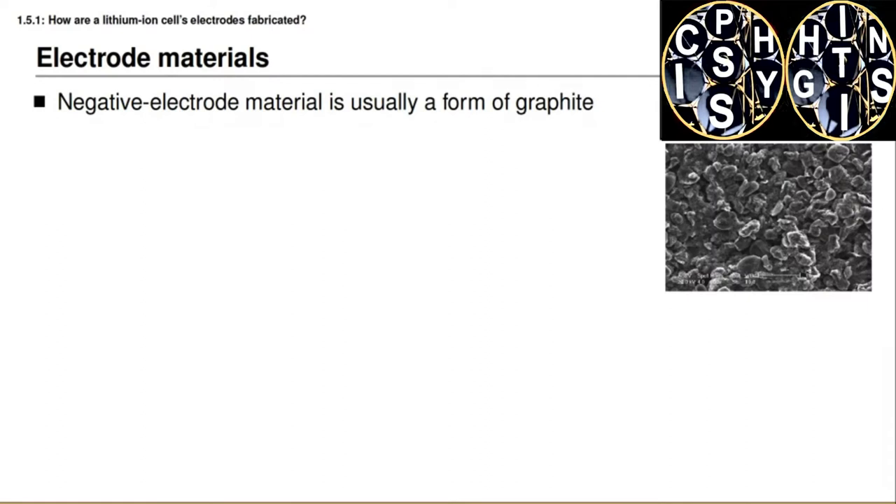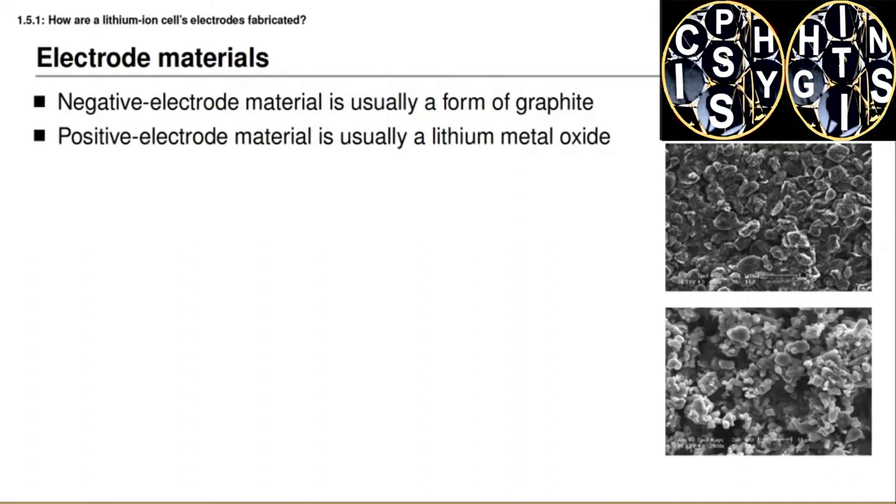The negative electrode active material is usually some form of graphite, and the image on this slide shows a scanning electron microscope, or SEM, image of graphite used in a lithium-ion battery cell. The electrode is not composed of a single solid piece, but instead of tiny particles, because that increases the overall surface area and allows higher power. Some kind of lithium metal oxide is used as the active material in the positive electrode — for example, lithium manganese oxide, or LMO — shown in a second SEM image here, which is one of the candidate positive electrode materials.